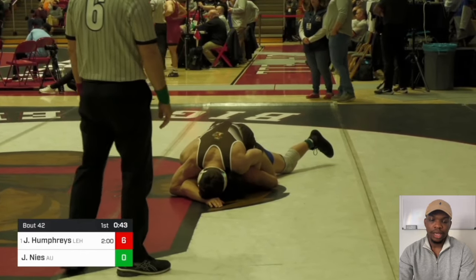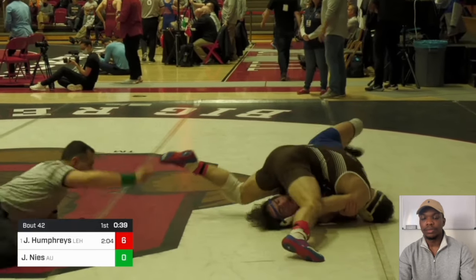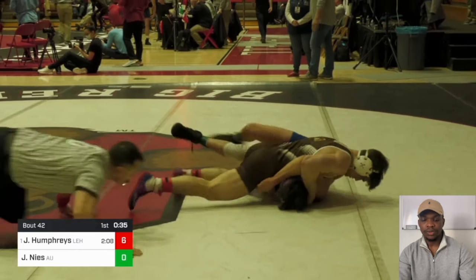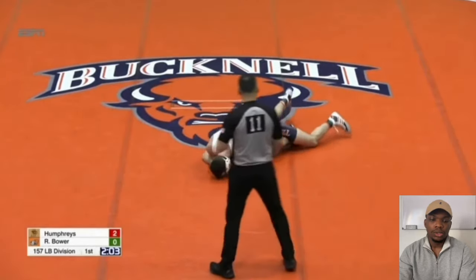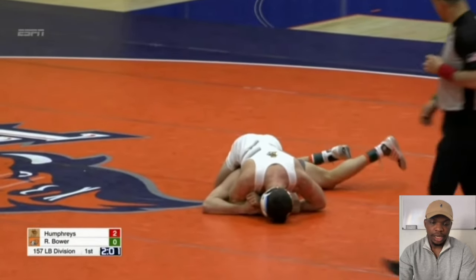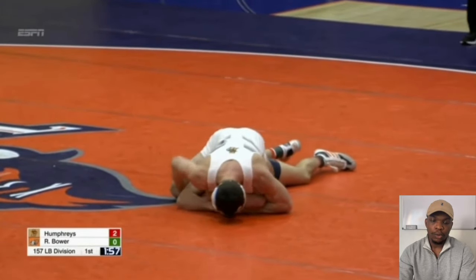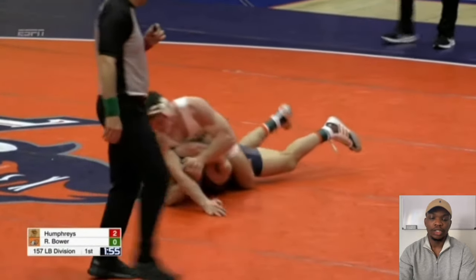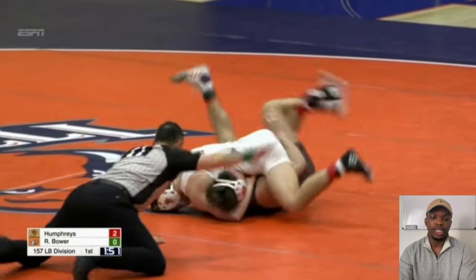Same thing again — running at the elbow, just runs it over. This is a control position. Once you're here, you do not have to rush it. You actually don't want to rush it too much because that's how you can end up getting called potentially dangerous. They're going to turn over most of the time.